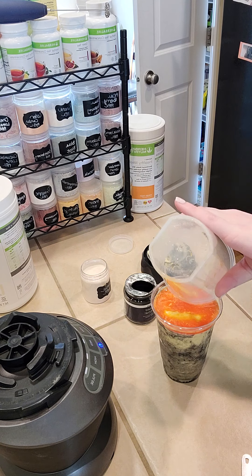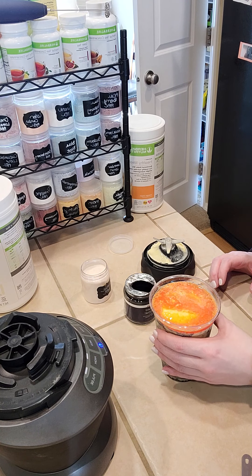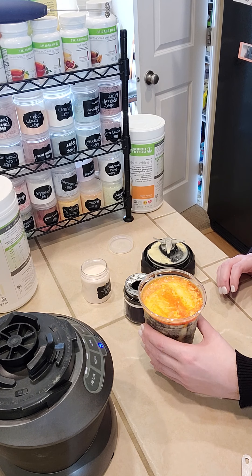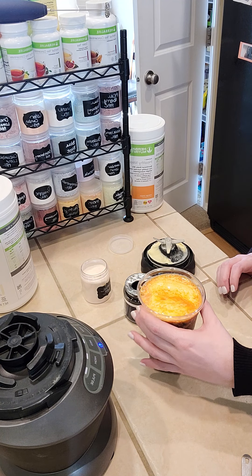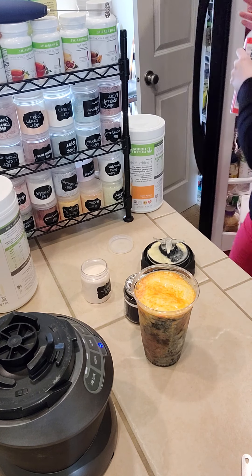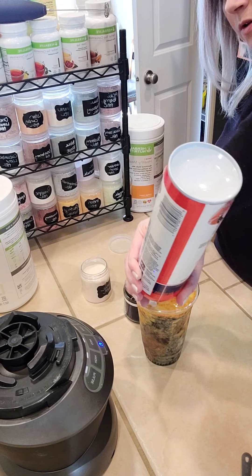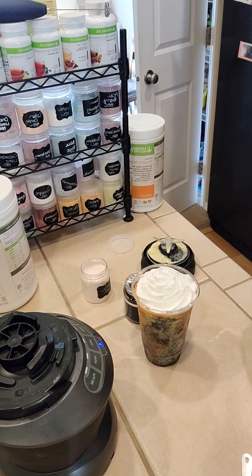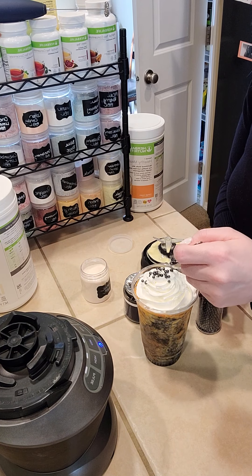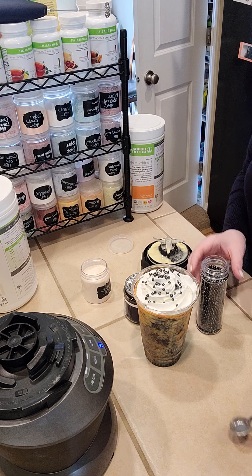I'm just going to squeeze the cup a little bit so the liquid beverage enhancer kind of goes down into the cup. These are Herbalife beverage enhancers — if you have a coach, your coach can definitely get them for you. I always recommend the Herbalife beverage enhancers over store-bought ones because a lot of store-bought ones contain aspartame, which burns my throat. The Herbalife ones have no bad aftertaste in my opinion. If you don't have a coach, shoot me a comment and I'll get you some information.